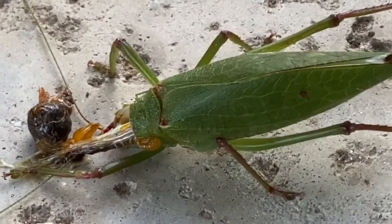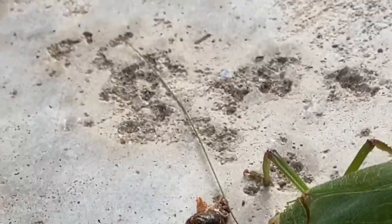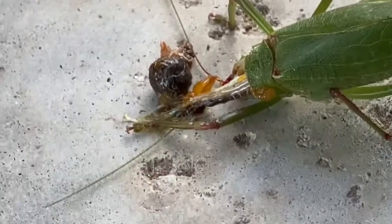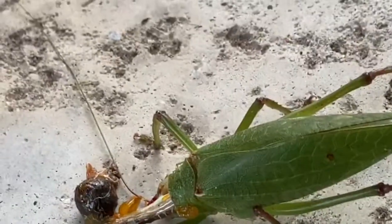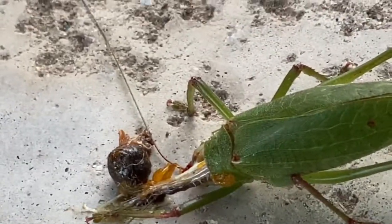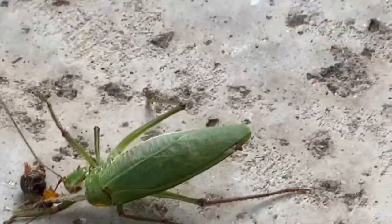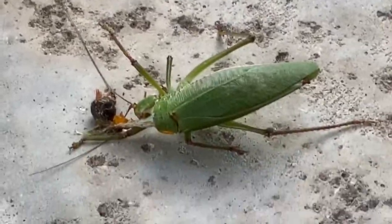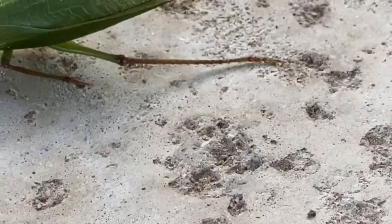Beautiful — beautiful leaf print on it! Wow, look at that — you can see the head is ripped off. The antennae right there, the front legs right there — one of them is bent, one is sticking out. The middle leg is on the other side so you can't quite capture it, but the back legs are really, really long. It just twitched! I'm not so sure it's nerves twitching now, but it probably is.